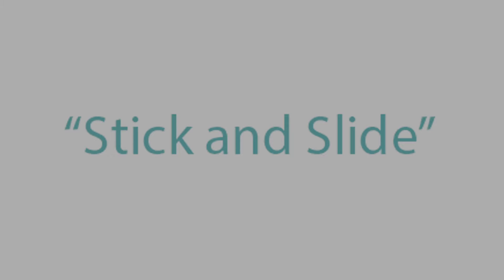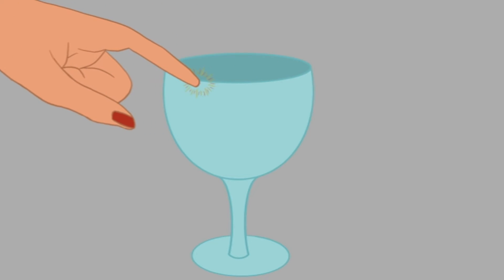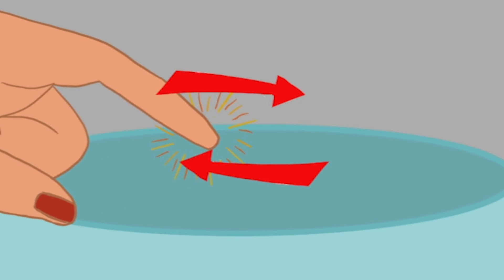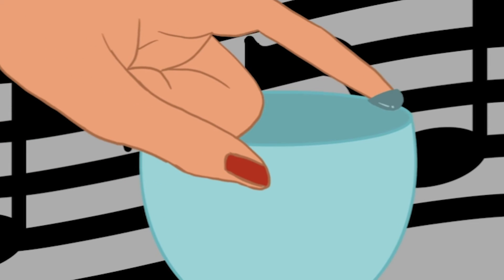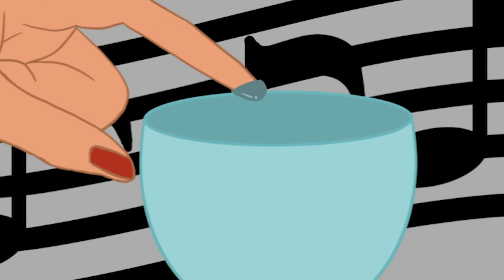So how does this work? Here you're using a principle called stick and slide. When you rubbed a dry finger along the rim, you didn't hear a sound because there's too much friction between the glass and your finger when applying pressure to the glass. As something moves, the two objects rubbing together create a force in the opposite direction, which is called friction.